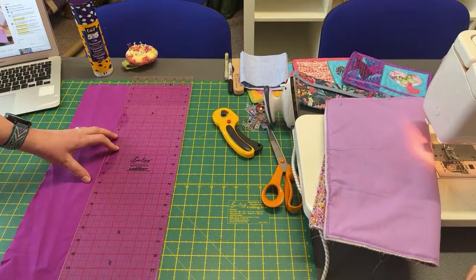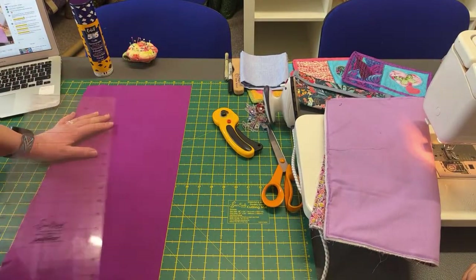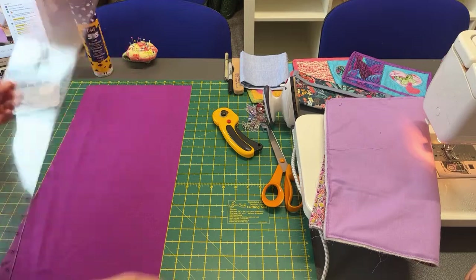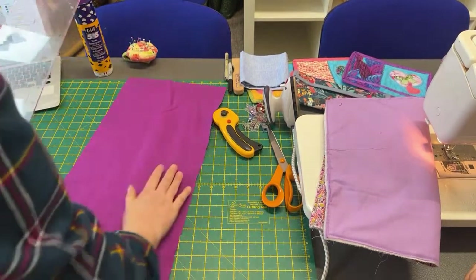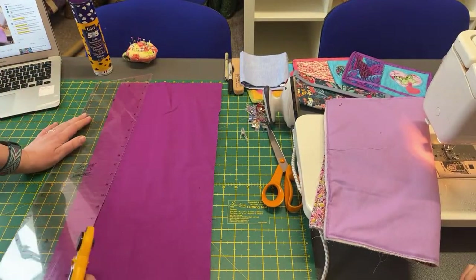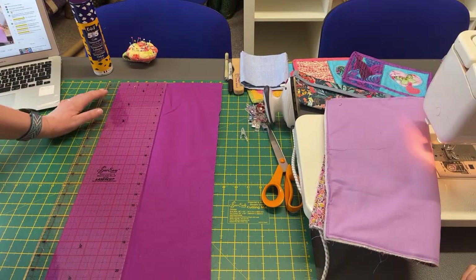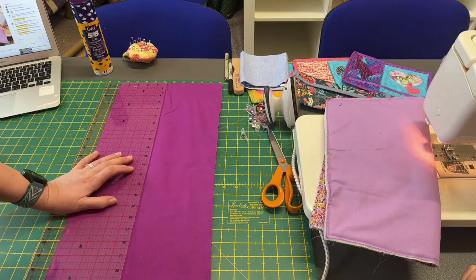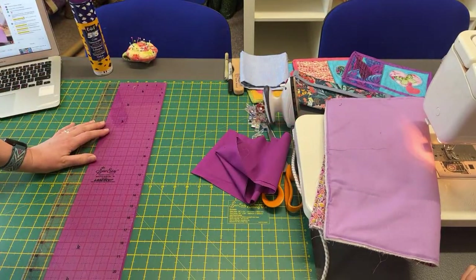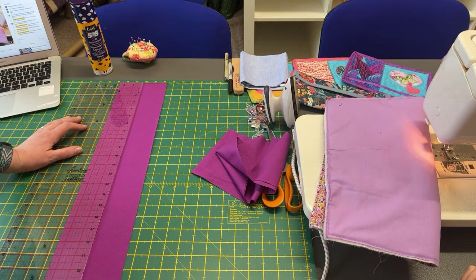You can either line it up with your ruler or you can just count across on your mat. So if that's lined up on my mat, I can just count two and a half inches that way and put my ruler there. Or you can flip it round — this tends to be how I do it. I want two strips that are two and a half inches wide. Two two-and-a-halfs is five, so I'll put a five inch mark, and then I come back to two and a half — and you've got your two pieces.